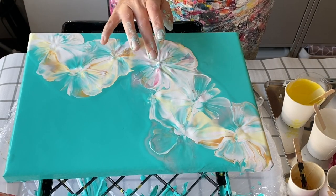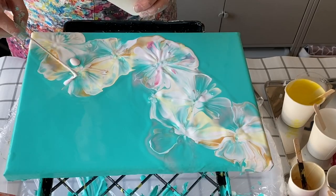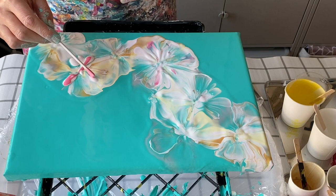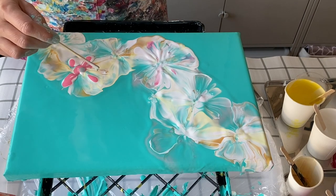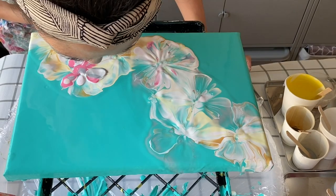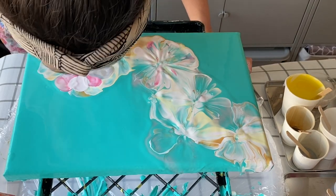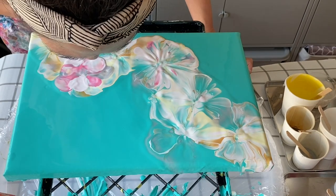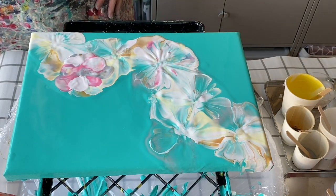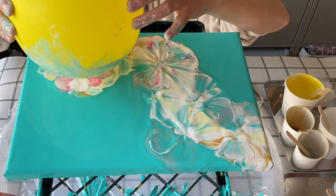You can see the additional petals there on the bottom of the balloon. I'll do this on a couple more of the flowers — it does add extra darker pink and light pink petals. You'll see this better when we go down for the close-up of the wet finish. Let's see how the next balloon smash goes.